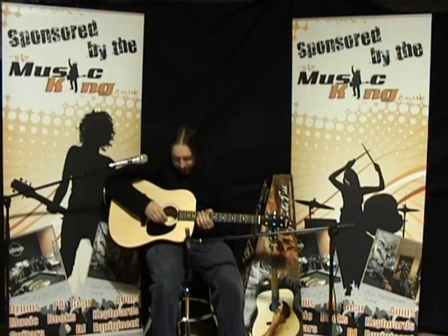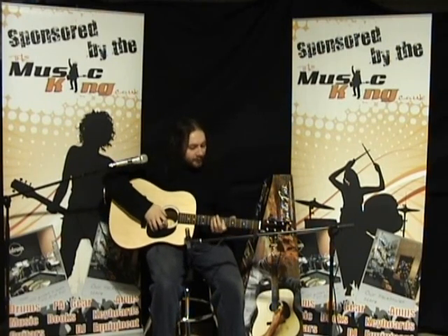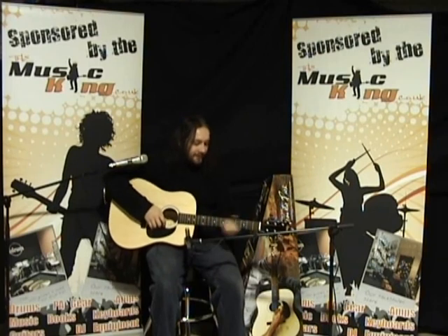The guitar is a Dreadnought size, which means it's a full-size guitar with no cutaway. It's got a rosewood fretboard, a spruce top, and die-cast tuners — and to top it all off, a set of Fender strings.